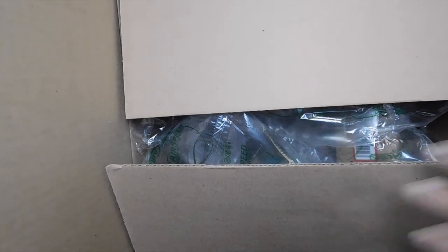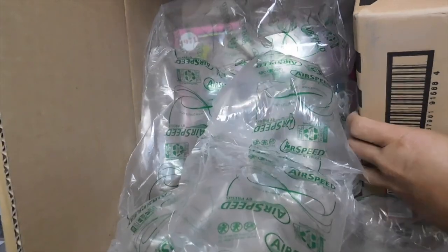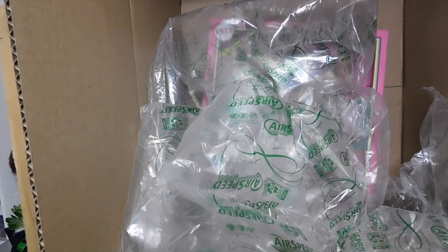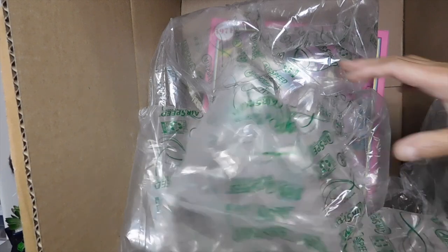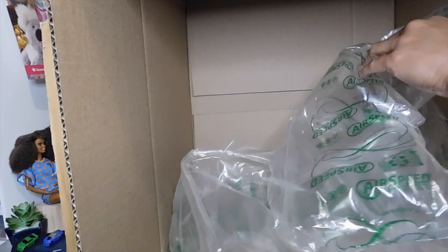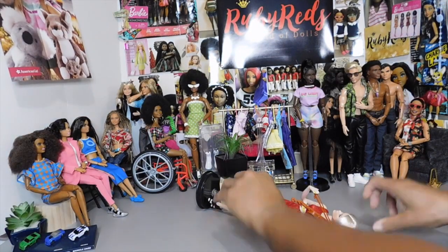I wanted to unbox it with you guys because I wanted to get that first impression with you. I do have another secret in here — this is the Barbie Ken 60th Anniversary Silkstone. I wanted him; I don't have a Ken Silkstone. And back here in all of this plastic, I'm glad they packaged it well. So I pulled them out. I'm trying not to look at them. I'm trying to get this big box out of the way, and in the meantime I'm knocking down my beautiful dolls.